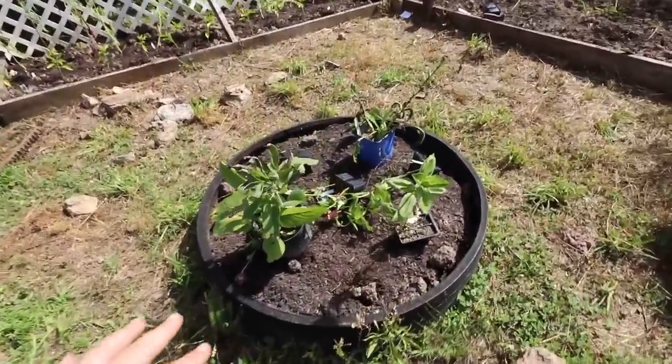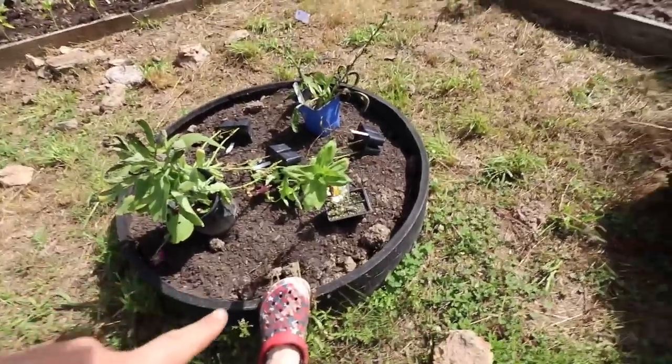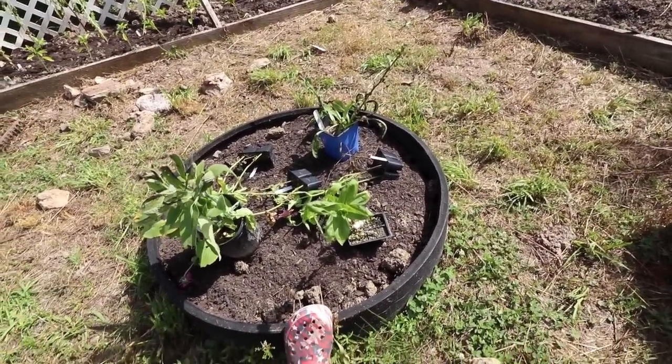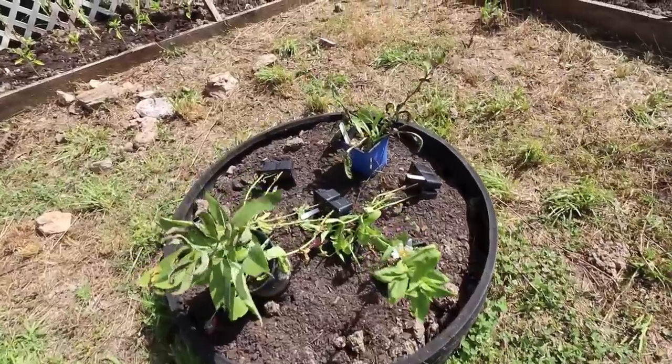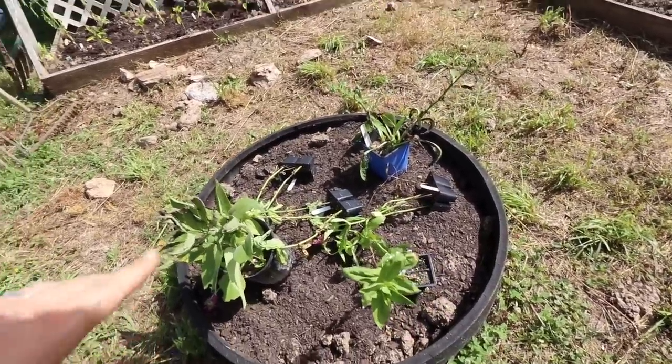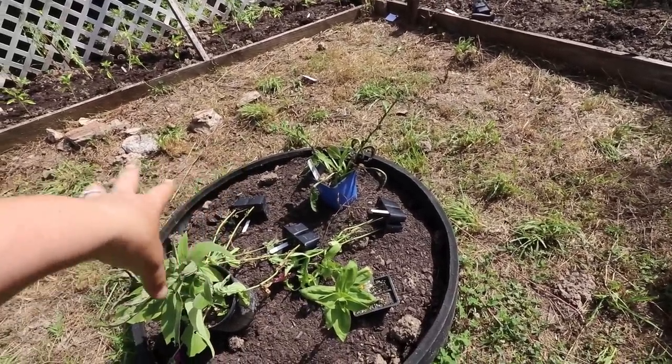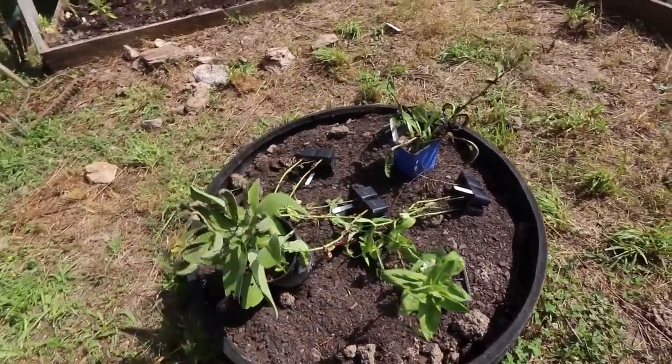Over here, this is a tire, so I'm going to try not to plant food in the tires if I can avoid it. For now I'm going to try and put flowers in here. So we got two comfrey plants — I still need to plant this one — and I'm going to surround it with a bunch of zinnias.